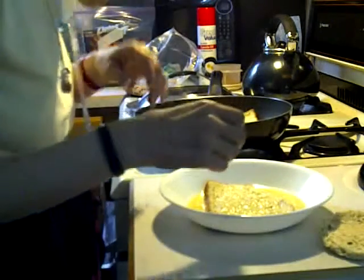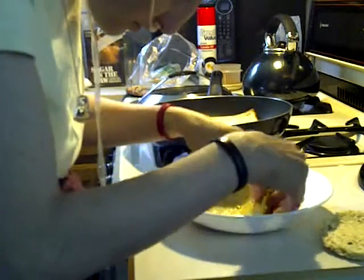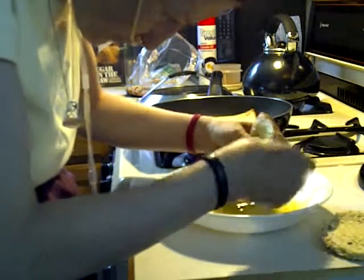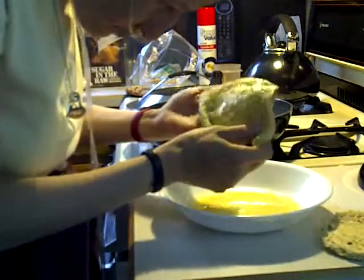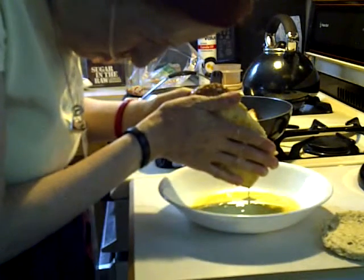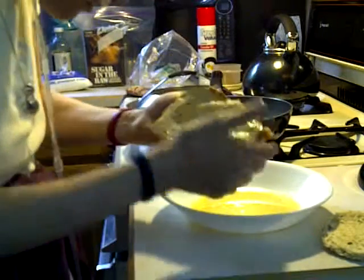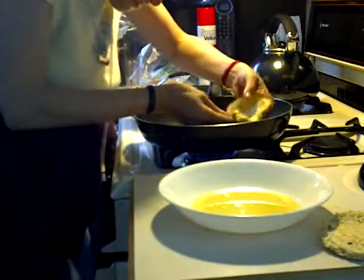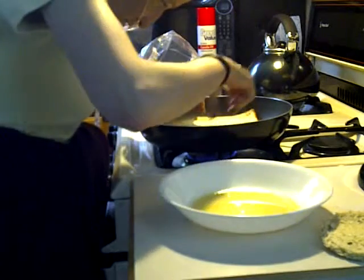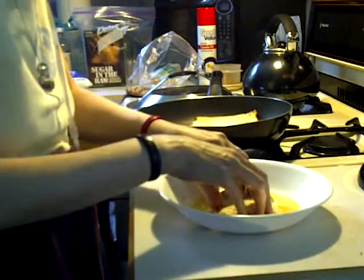It looks like two pieces of bread per egg — between one and a half to two, I would say, depending. There's just enough left for that little piece there, so I'll put that guy in the middle. I'll put this in the skillet too if I can make room. I'm just going to soak this one with the rest of the egg.